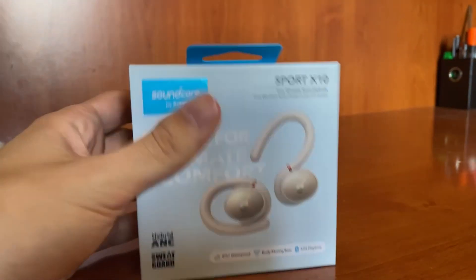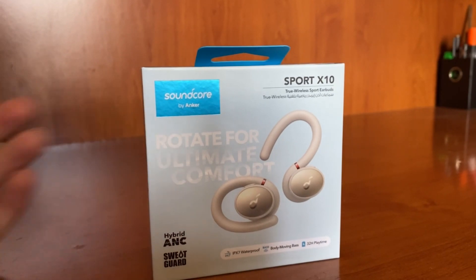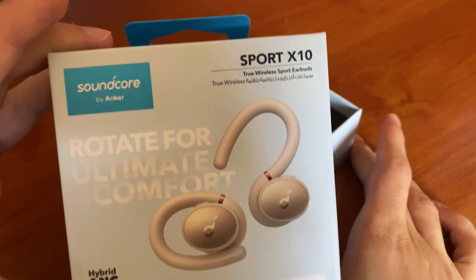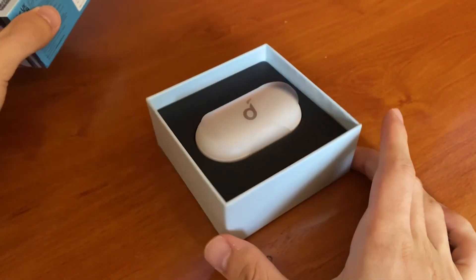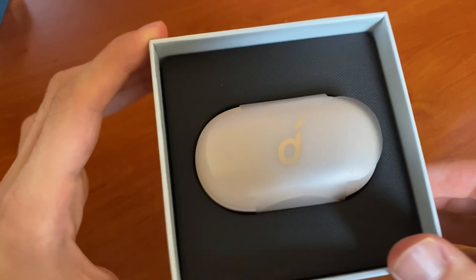What's up guys, welcome back to a brand new video. Today, as you can see, it's a different style. We're reviewing the Soundcore Sport X10 earphones and we're going to look at them through a fitness-oriented scope.